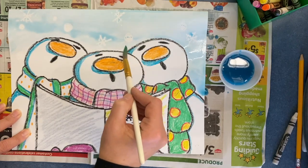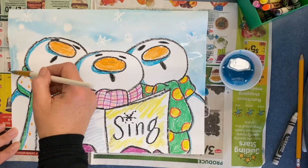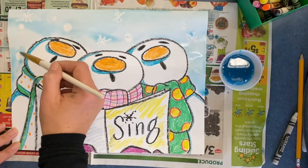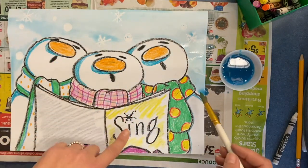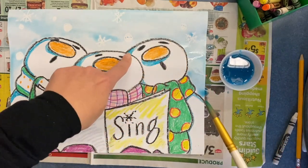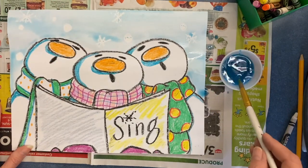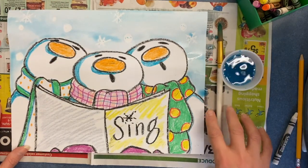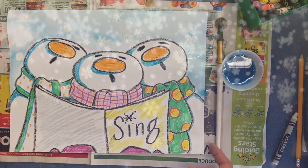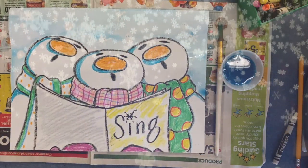There we go — they're singing about winter. Do you notice the blue is nice and light? It reflects the idea that the shadows on the snowmen are also blue, the blue being picked up from the sky like a reflection. Once it dries, you can hang it up. Have fun friends, and happy winter solstice.